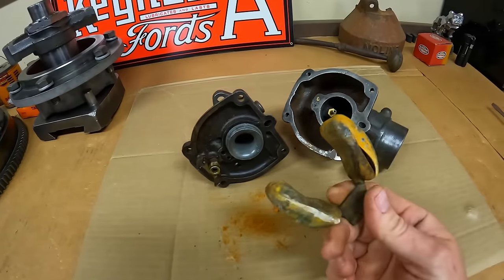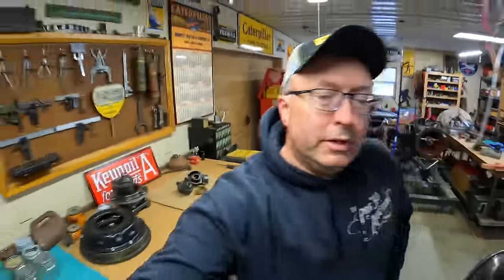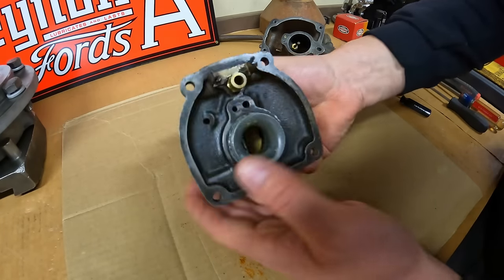What do you all think — you up for it? I think we can do it. Plus, I haven't done a Farmall M carburetor on the channel yet, so I decided why not. First thing we need to do is get it completely disassembled and see if we can get the rusty parts and the broken parts out of it and see what all we can save. Let's get started.